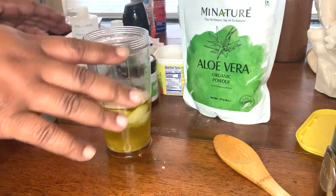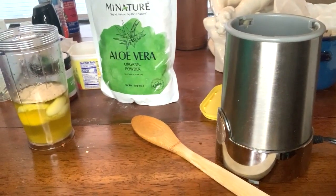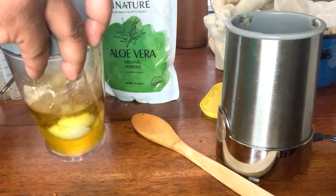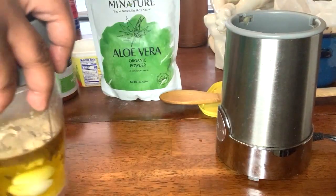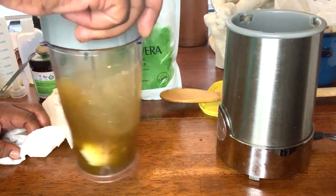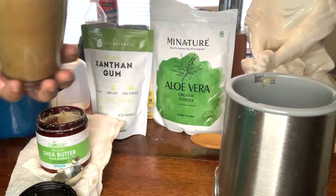I'm not going to add anything else to this because I want the benefits of all of this. So I'm going to turn this way a little bit so you can see the blender — we're going to put the lid on this. It is oil, so make sure you wipe up your area if you have on a shirt or something. Now I do have xanthan gum to make this thicker, but we're going to try to get a butter out of this. Let's blend it. That's a better consistency.